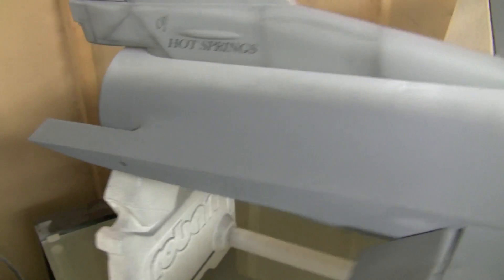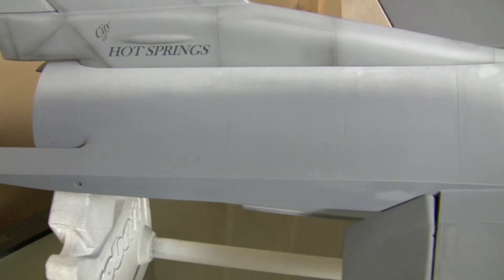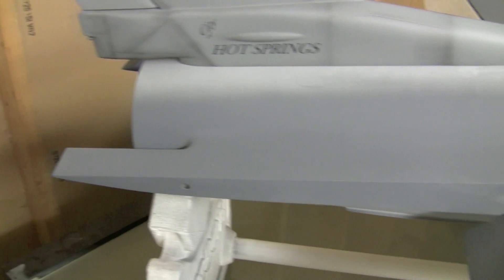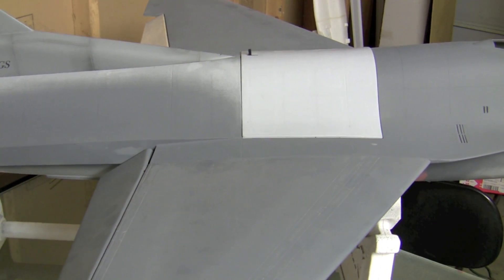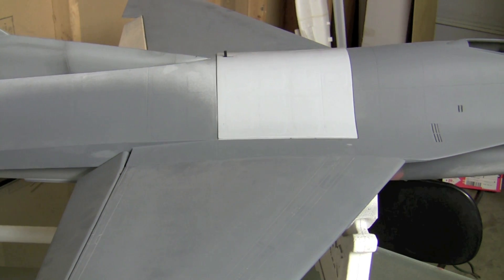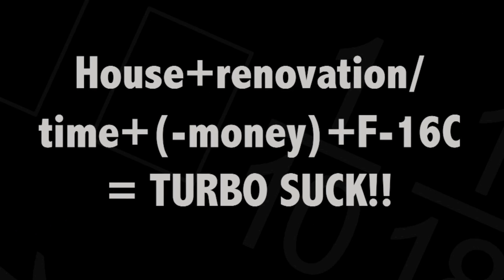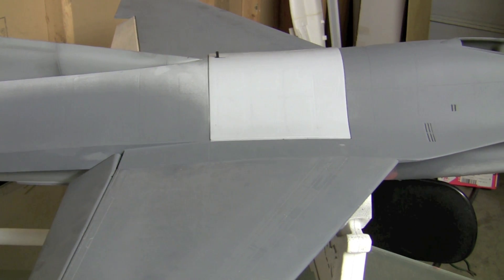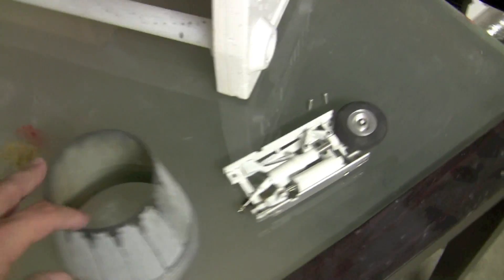Hey everybody, welcome back. It's been a little while since I've gotten to work on the plane. The house I'm attempting to sell is a complete nightmare, so here's a little formula I've devised to demonstrate how this has affected the F-16 project.